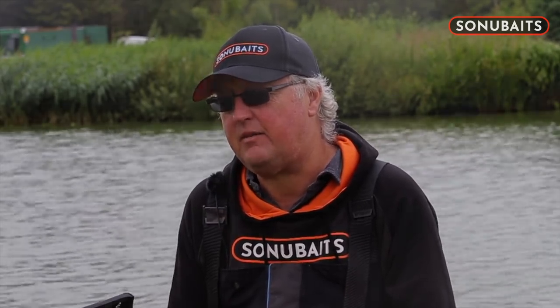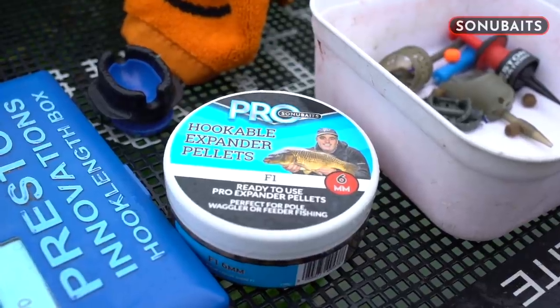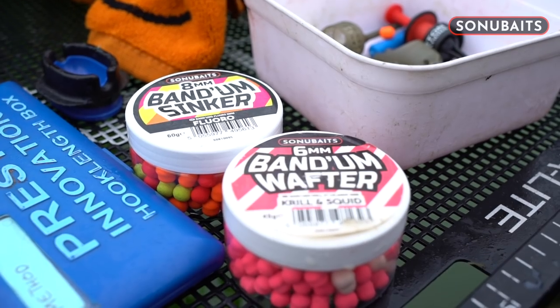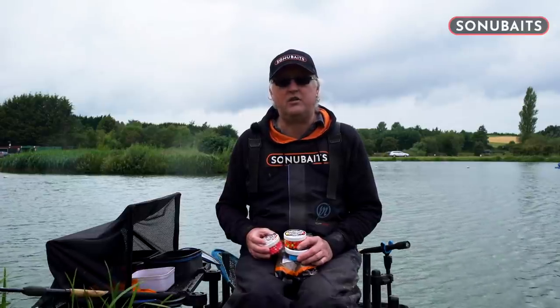This gives me just the right texture of ground bait and more importantly the right stickiness for a method feeder. The next thing we are going to look at is hook bait choices and today we have got three varieties. The first one is the pro hookable expander, the second are the sinking bandams, and finally the bandam wafters. We are going to try each one in turn and work out which is the best bait on the day.